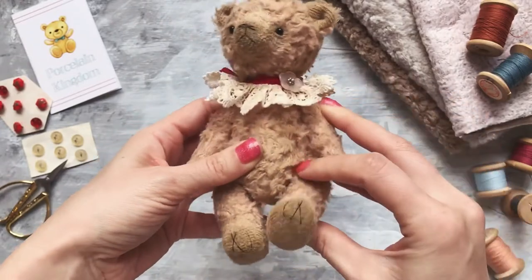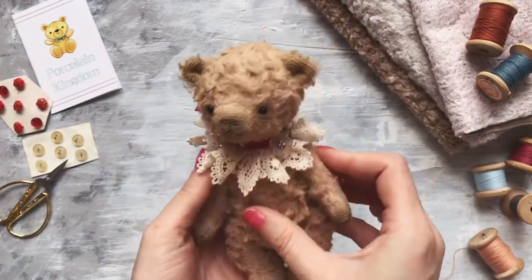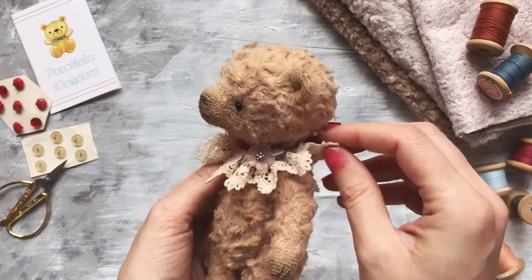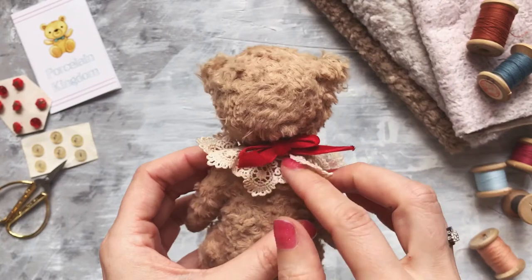He moves his head, arms, and legs. He has a collar made of vintage lace and a velvet ribbon.